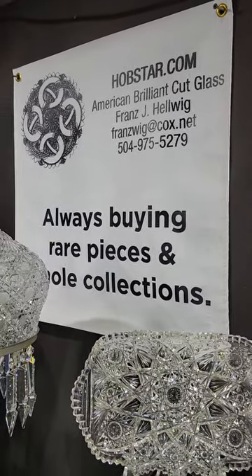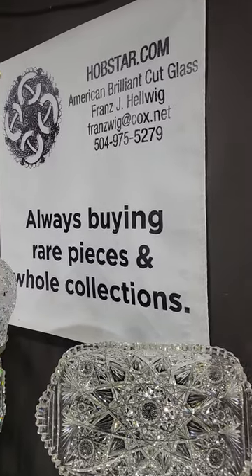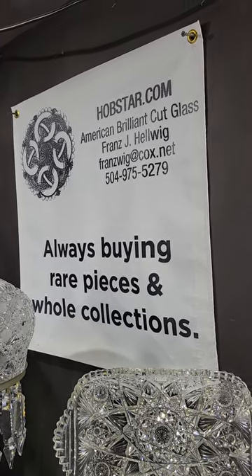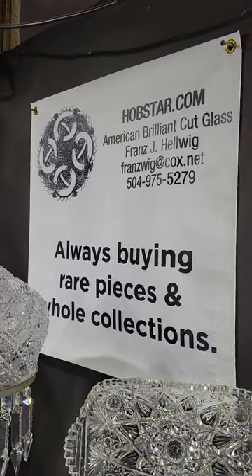Welcome back to Round Top Texas. We're at the Big Red Barn winter edition of antiques show. We are open for two days this weekend, and then this virtual show you can enjoy over and over again.